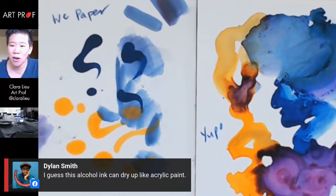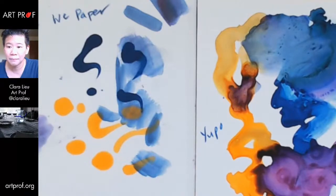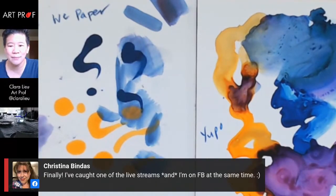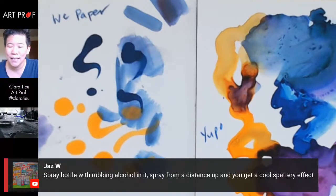Dylan says alcohol ink can dry up like acrylic paint. It dries almost right away because the alcohol in the ink just evaporates immediately — that's different from acrylic which takes a little time. Jazz also says: spray bottle with rubbing alcohol, spray from a distance and you can get a cool spattery effect. Great idea!